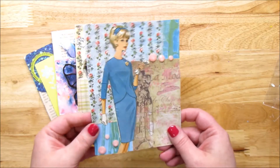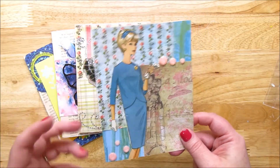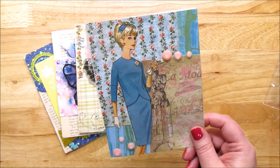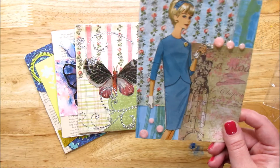I also wanted to do minimal supplies. I don't have a Cricut, and I didn't want to use inks or stamps or any of those things. Not everybody has everything, so I just wanted to create a card that uses paper and maybe some embellishments — that's it.